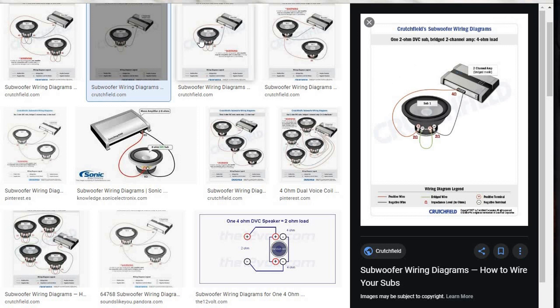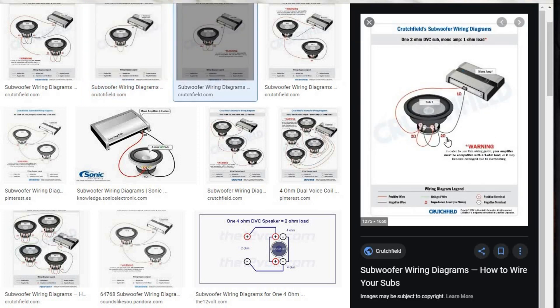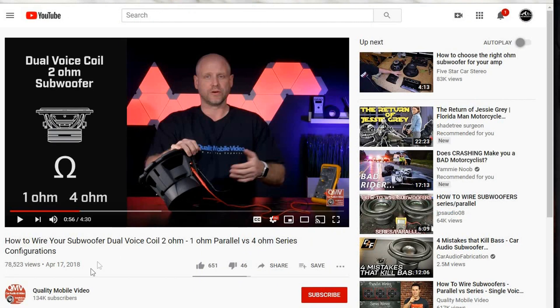Crutchfield has all these wiring diagrams, and if you look right next to the picture I used, this is actually what is correct. What you're going to do is bridge the negative over to the negative and the positive over to the positive — you're running it in series. With the single subwoofer here, you can see this is the correct way to do it. My woofer doesn't have both inputs side by side, but here's a pretty simple way to see the proper wiring. There's also a video online — I'll put a link in the description — this guy has the best information on wiring up a dual voice coil subwoofer.